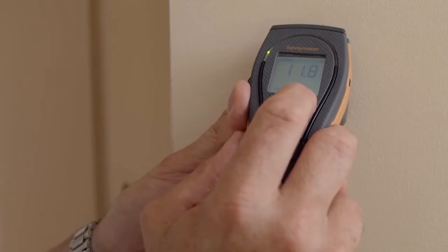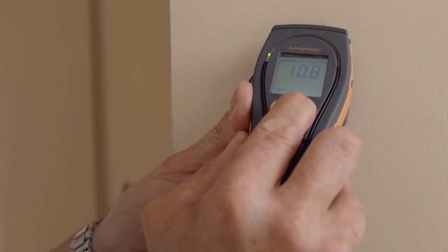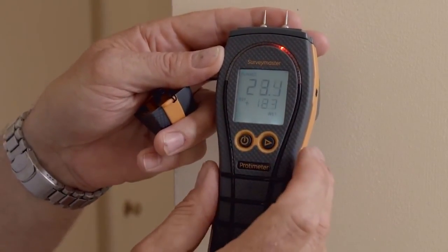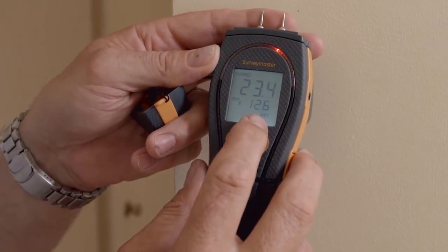Here's a technical tip on how to use the patent pending reference mode on the Survey Master. We can take our dry standard, hold the right hand button, and now everything else in respect of this dry standard will be measured. At the top here we have the new reading and below is how many percent above the new reading we are.